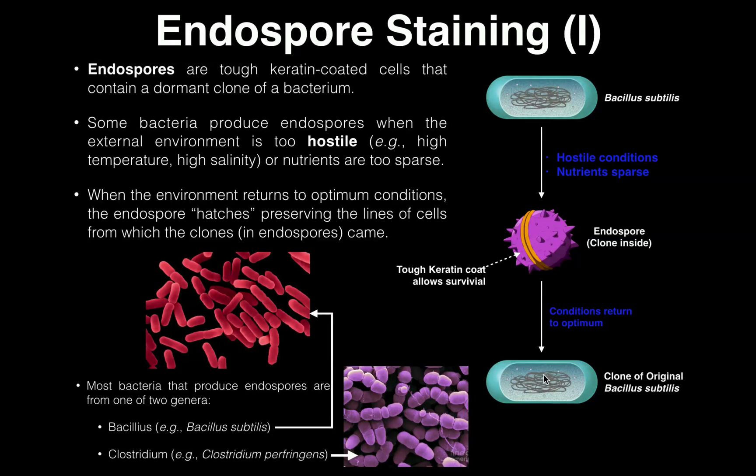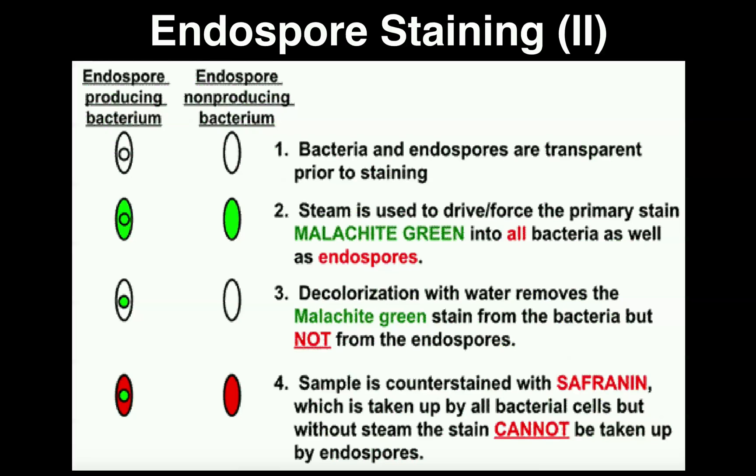Very similar to how we had two genera that are acid fast, we have two genera that produce endospores. These are Bacillus — for example, Bacillus subtilis — and Clostridium — for example, Clostridium perfringens. We're not going to be dealing with any Clostridium in this class, but we will be dealing with several Bacillus species such as Bacillus cereus and Bacillus subtilis. So make sure you understand these two genera and that they belong to the endospore-producing organisms.